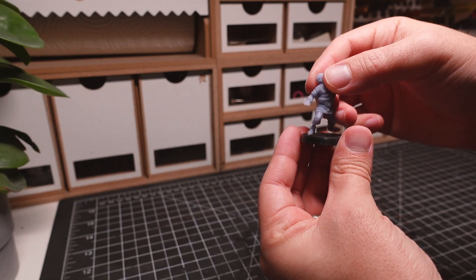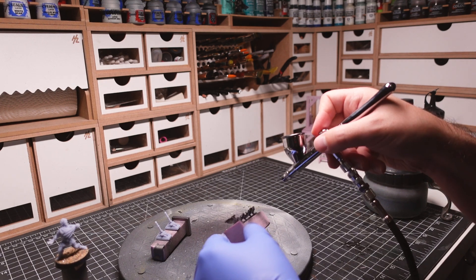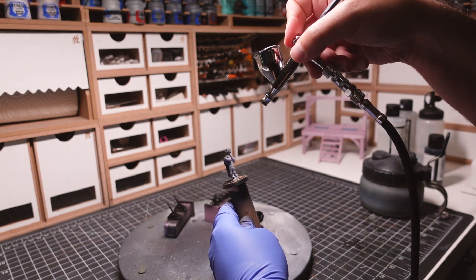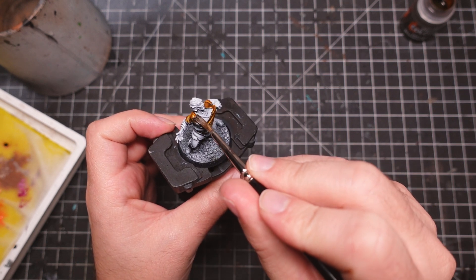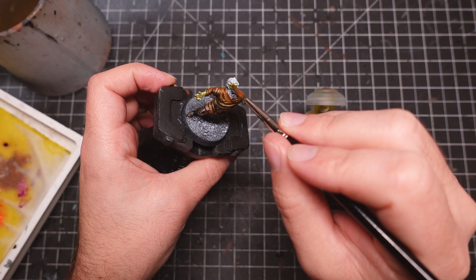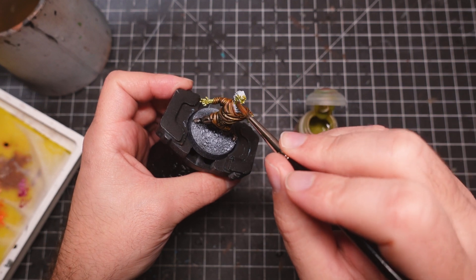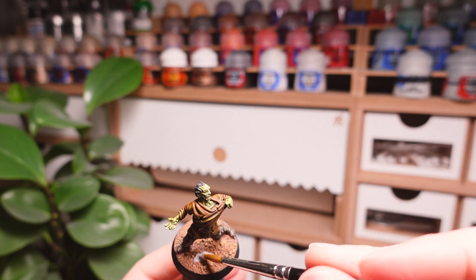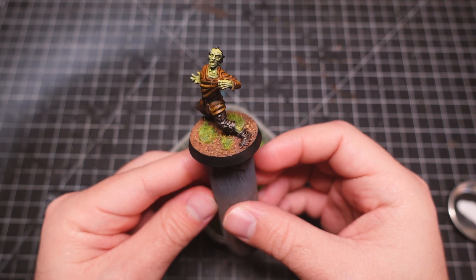Next, I'm going to be working on the 3D printed bits. All these pieces are primed using my airbrush. I'm quickly painting up the Plague Citizen using contrast paints. His role isn't going to last long in our story, so I'm not spending too much time on him compared to our heroes. I have an entire mini story planned out that will span multiple videos and crafting projects. Make sure to watch until the end to get a hint at what will be built next and where the story will go.